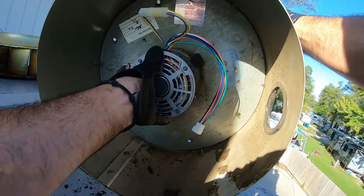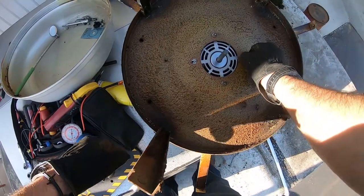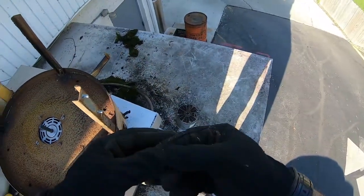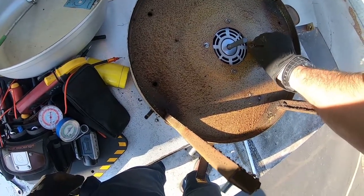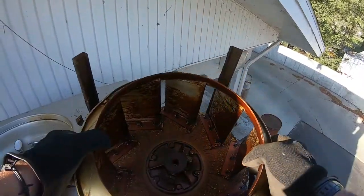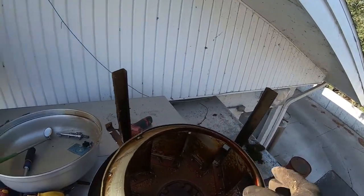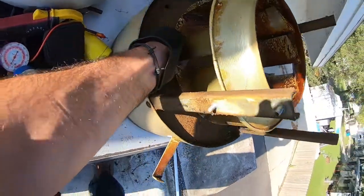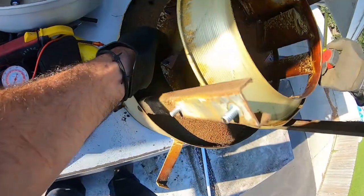Hot diggity — it fits! Our next question is going to be the shaft length. That shaft looks a little bit longer, which is a little scary. Two inches and seven eighths is probably not going to work at maximum — let's check it out.